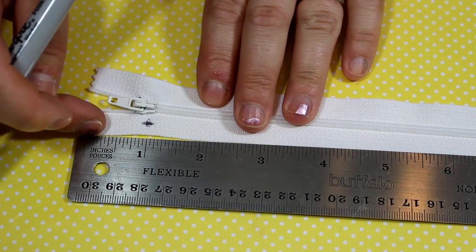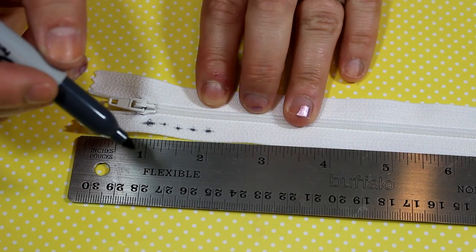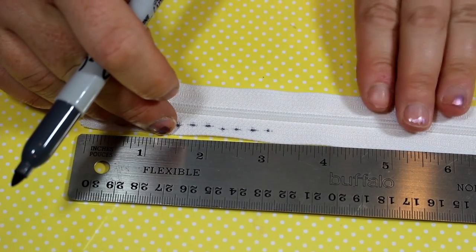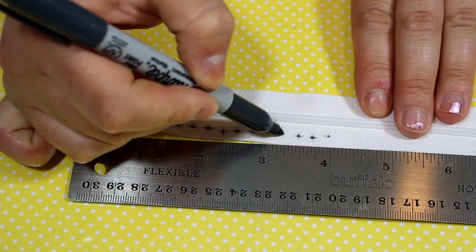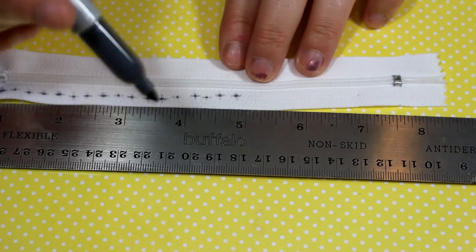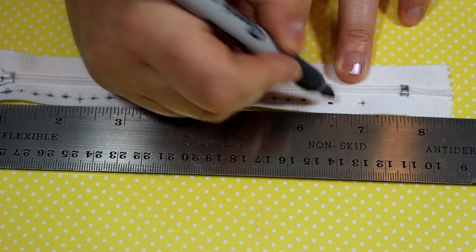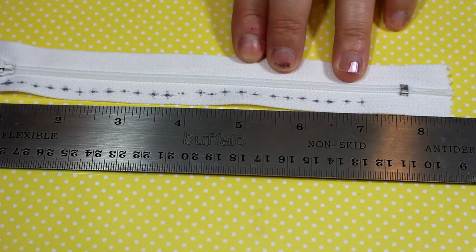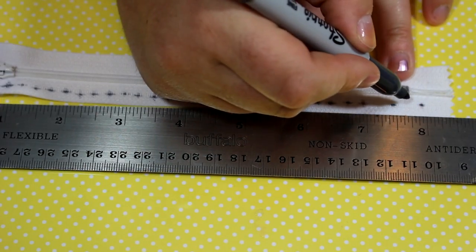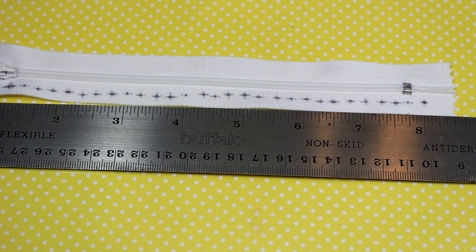I'm going to mark it right in the middle of the tape and mark all the way down. Because of whatever this zipper happens to be made out of, the sharpie is bleeding a bit. If you have a lighter marker, that would be good, or one of those disappearing markers so you won't see it. Hopefully the stitches are going to cover it completely, but just in case.